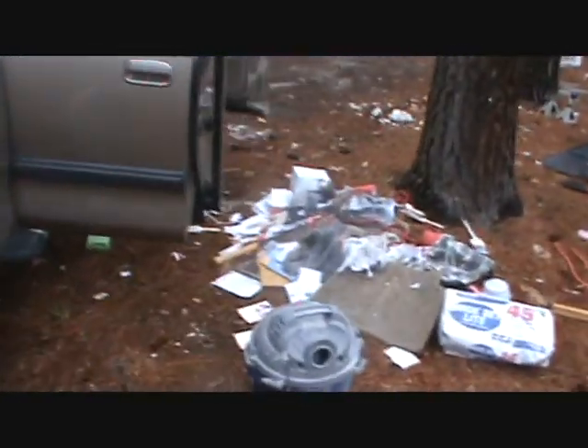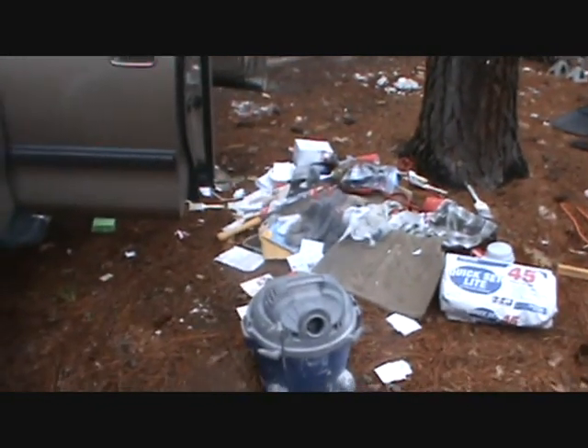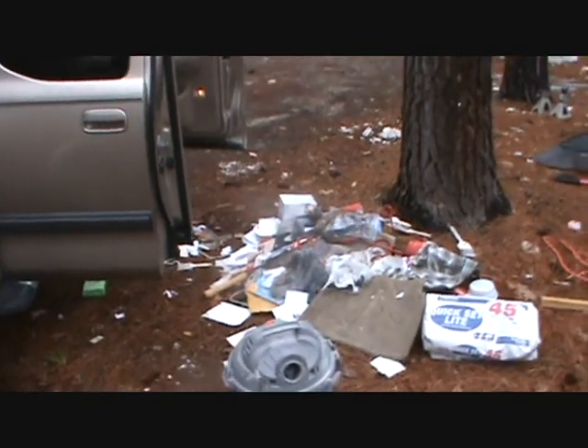I'm cleaning out the truck — you've got to dig it all out to the bottom. Look at all this crap — this big pile was all in my truck. Some of it's going back in, but first I'm going to vacuum it out.